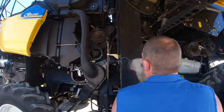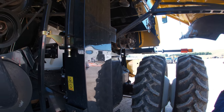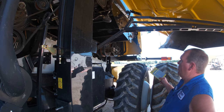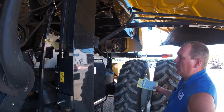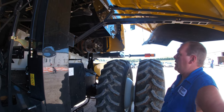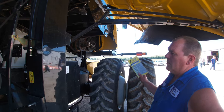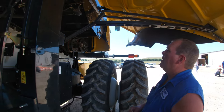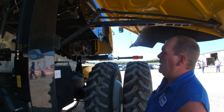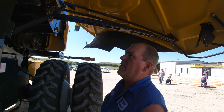On feeder speed: if guys have draper heads and the head isn't on the combine, they say their feeder speed won't speed up and slow down - it stays at one speed. If the combine thinks it's got a draper head on it, it locks out speed adjustment. You've got to go back into the monitor, go to your header section, and switch it to a corn head - then it will speed up and slow down. If it thinks it's got an auger or grain head, it'll speed up but only to about 600 RPMs.